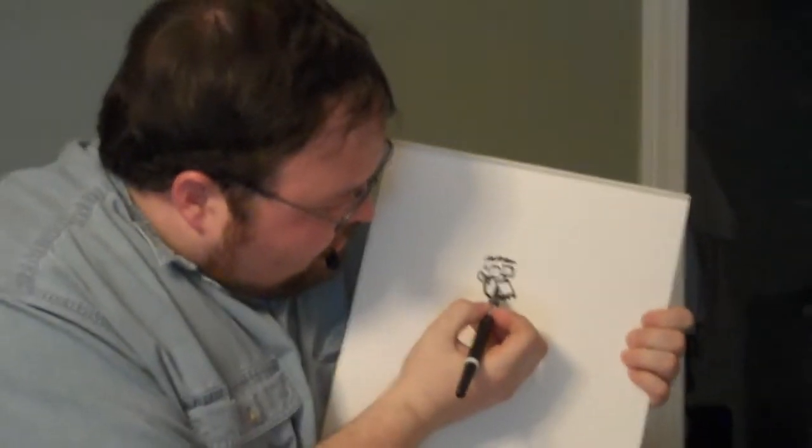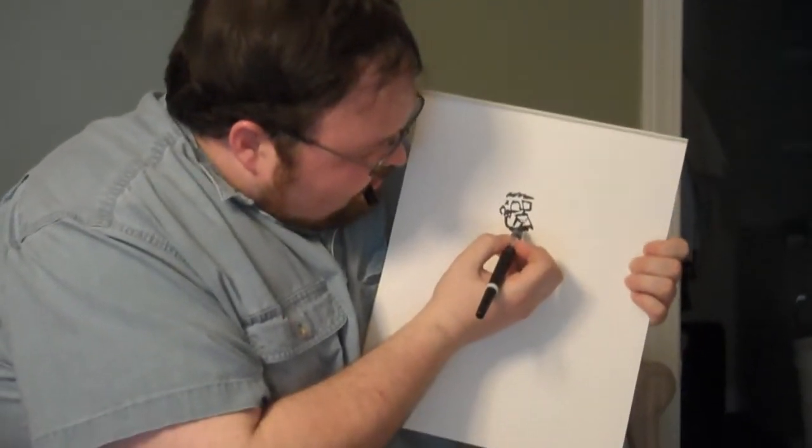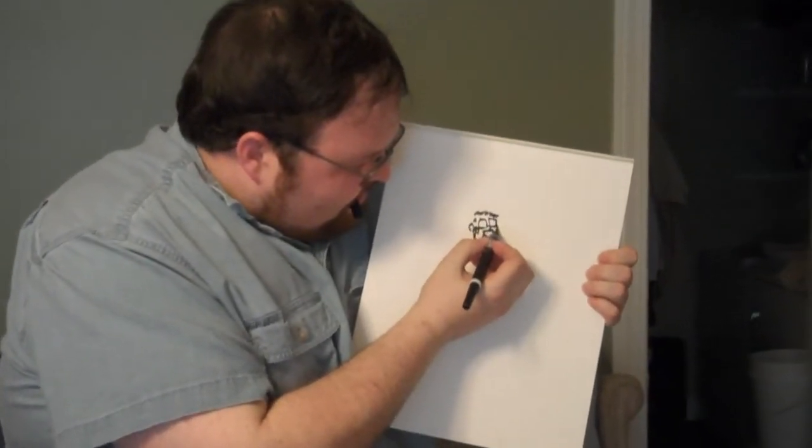And then we got this — wearing a big old smile. Look at me. I must be looking at some donuts. Let's get that out there.